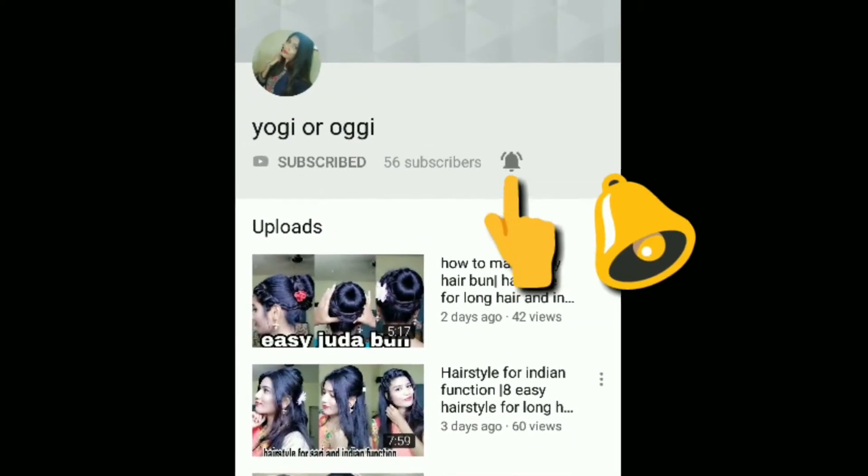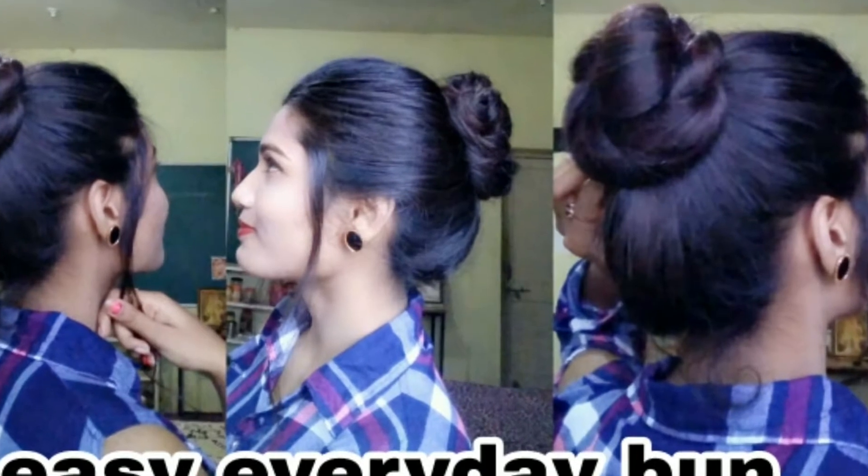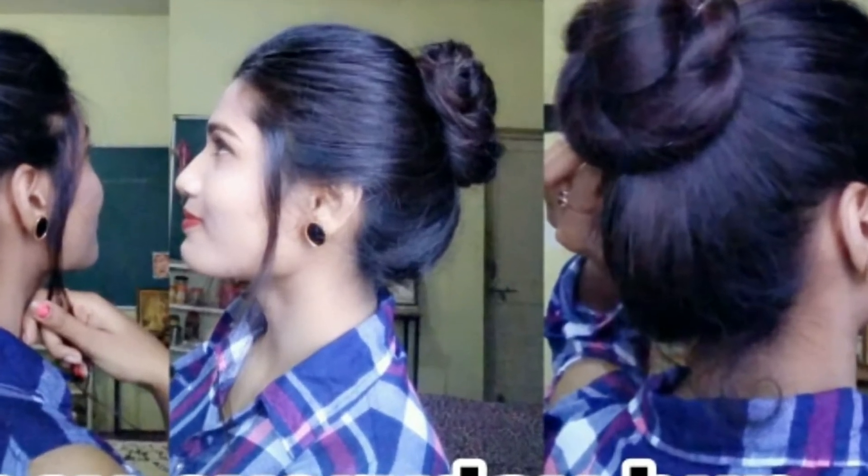Subscribe to my channel and press the bell icon to get my video notifications. Hello everyone! I am going to create this video which you can easily carry on an everyday basis. Let's start.